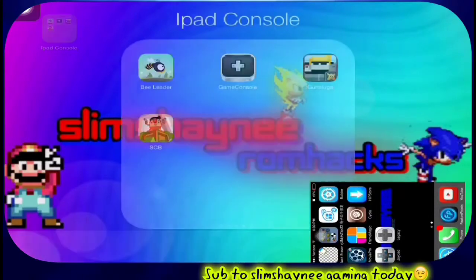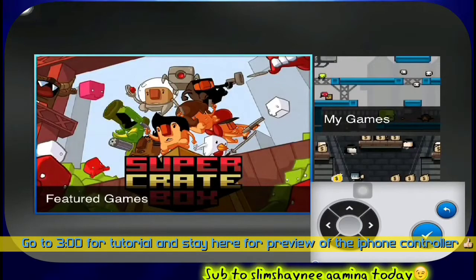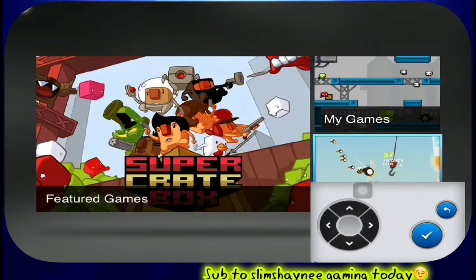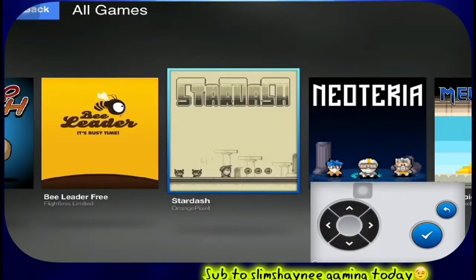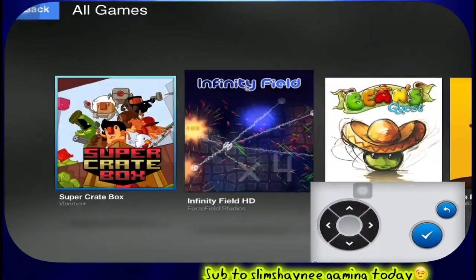Hey guys, what's up, it's your boy SlimShadyGaming here, and today I want to show you how you can use your iPhone 4 as a controller to play games on your iPad. As you can see on the bottom right, that is my iPhone 4. Sadly my iPod 5 is broken, but I can definitely use my iPhone 4, and on the iPad, as you can see, I'm playing it now.